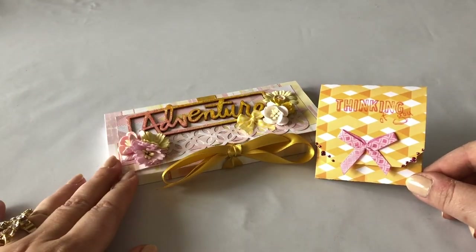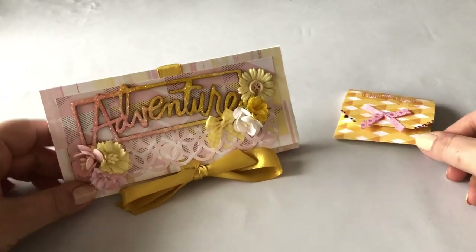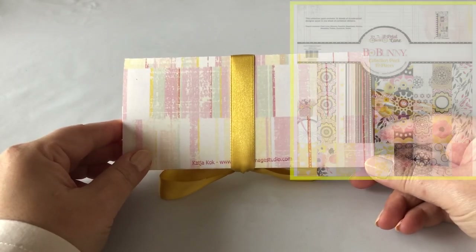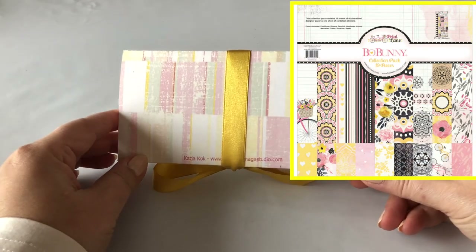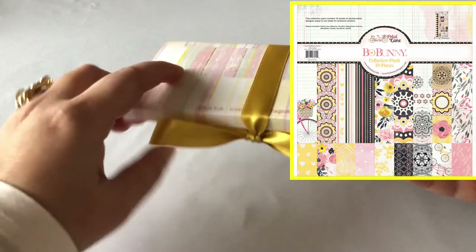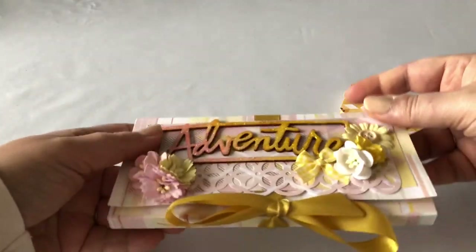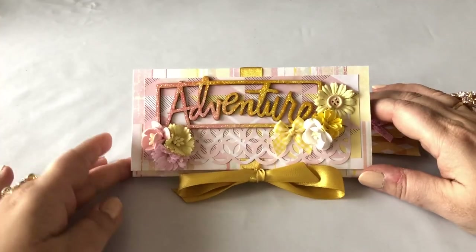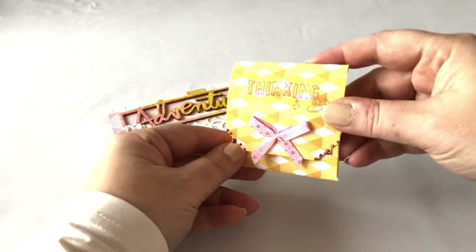This is an older collection, but the color scheme reminds me a little bit of Bow Bunny's Petal Lane. So maybe if you like the pale pinks and the pastel yellows you might check that out — and I'm sure there are many more collections sporting this same color theme. And the same goes for this one.